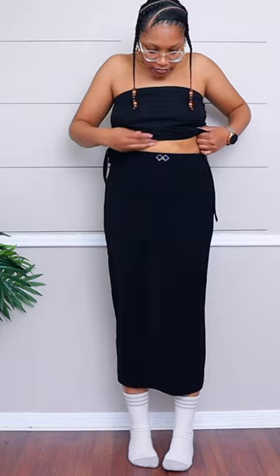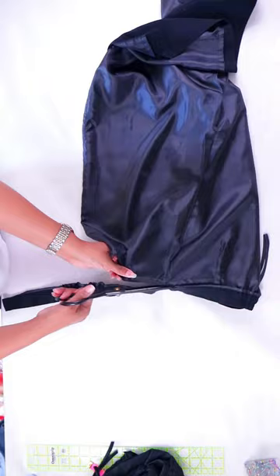First I'm going to take the ribbed skirt and cut off the waistband. Then I'll take the long skirt and cut off the waistband as well. I'll also cut off the zipper and open up any darts so that I can have one big rectangle.